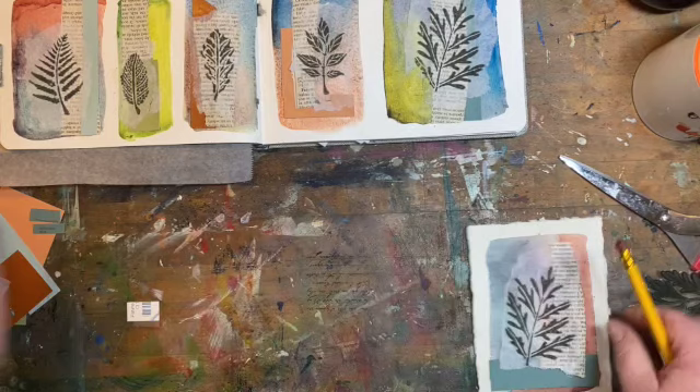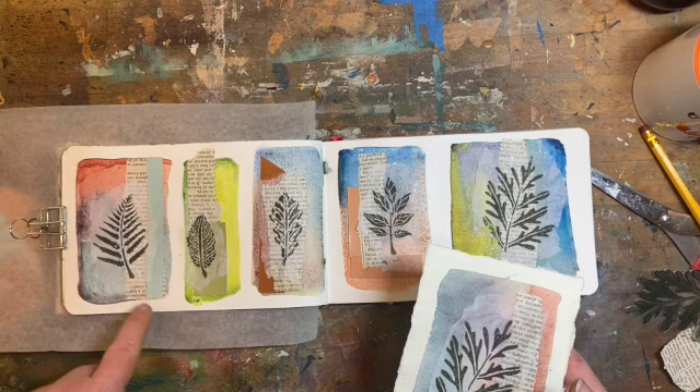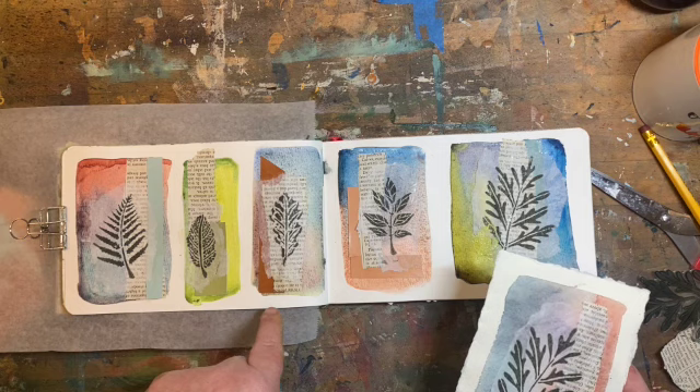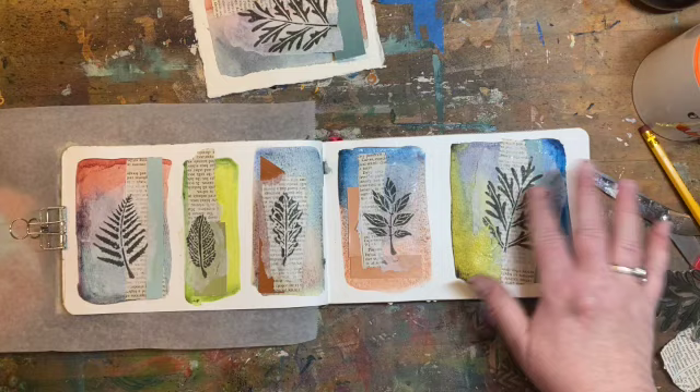Now let's revisit these. You'll see the watercolor background, the paint chip element, some text, and this nearly invisible tissue paper — you can see the text reading through. I just like these as different vignettes with different materials. I love a text element, and I love the transparency of the tissue.